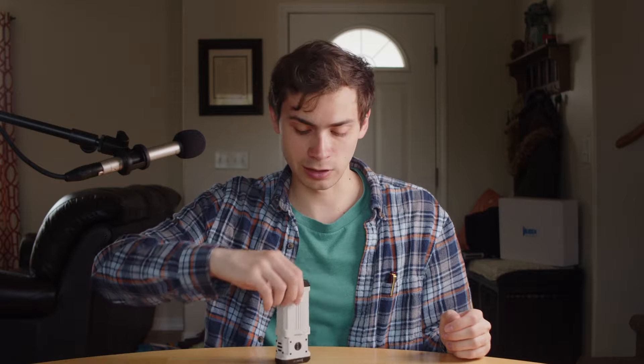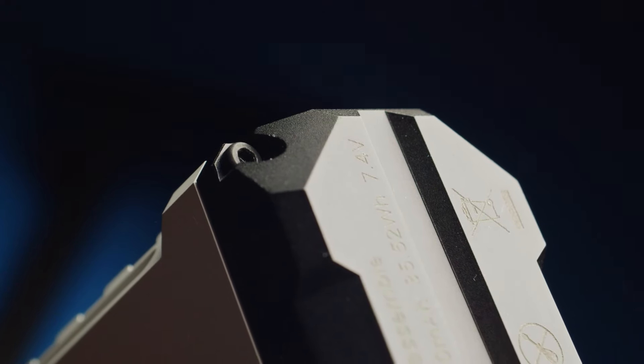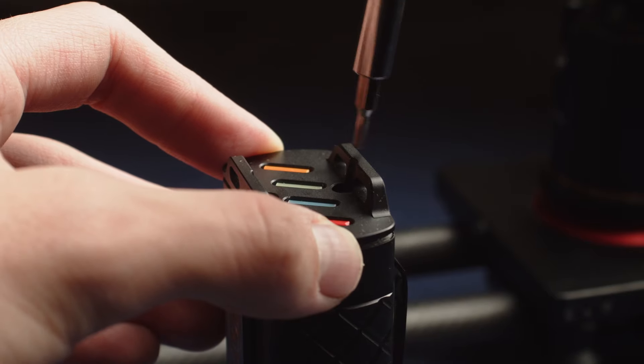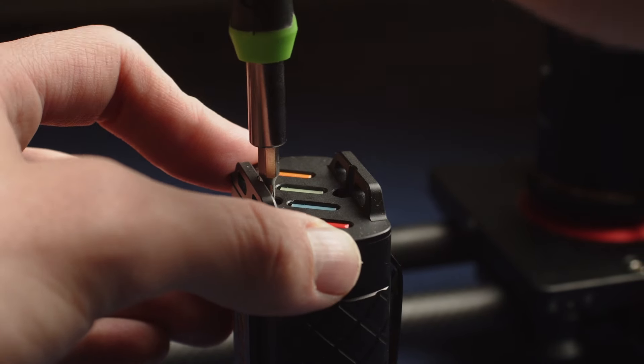That leads to the other issue with this flashlight — the batteries. This has two 21700s, and like so many brands have been doing lately, they did not make these easily replaceable. It even says on the bottom 'do not disassemble.' There are four screws and theoretically you could still disassemble it, but I think they're Loctited — I couldn't remove the screws myself. They don't want you taking this apart, which is a real bummer. You can contrast that to the Lumintop Rattlesnake, which has a similar internal 21700 setup but you can actually unscrew the back and swap them out relatively easily. The fact that you can't replace the batteries is a really big issue for me and the main thing preventing me from keeping this flashlight.